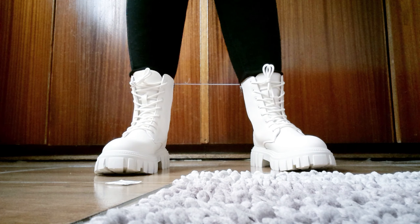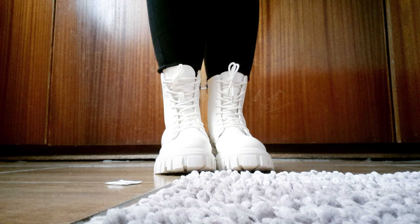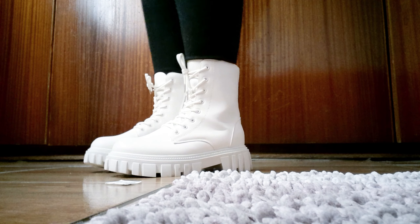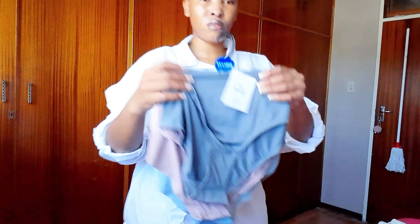Sometimes it's size 6 in the Ghana size chart, sometimes it's 7, so I just assumed size 7 would be the perfect size for me — but I was wrong.